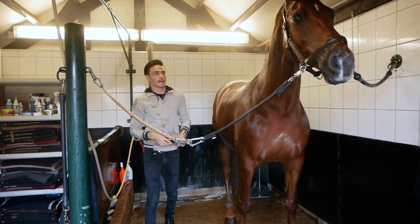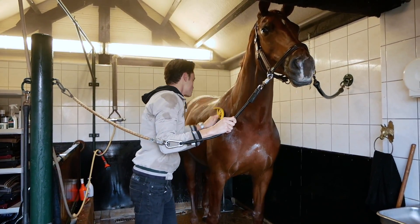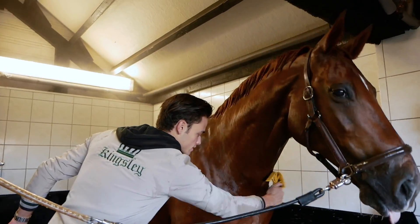Now that our horse is all clean, we're gonna take a paripol or anything to dry off, and we're just gonna get all the excess water off.